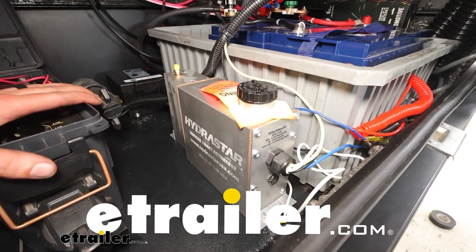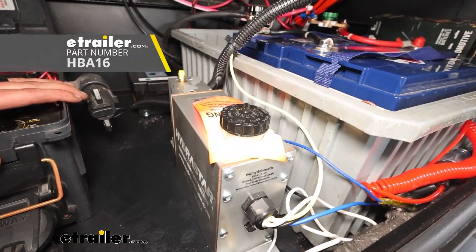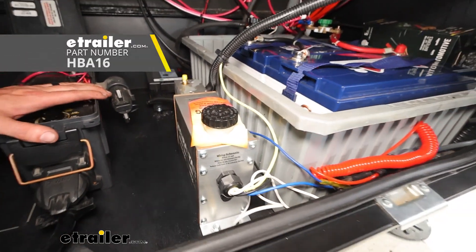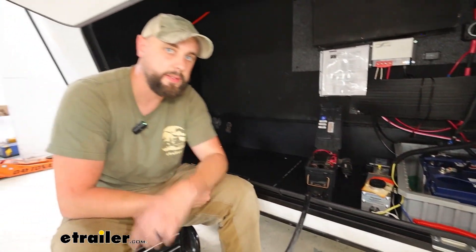How we doing today, neighbors? Ian with E-Trailer here, and I'm excited to bring you our Hydrostar Trailer Brake Actuator. This one is meant for disc brakes, and we're going to get into some features and then the install.